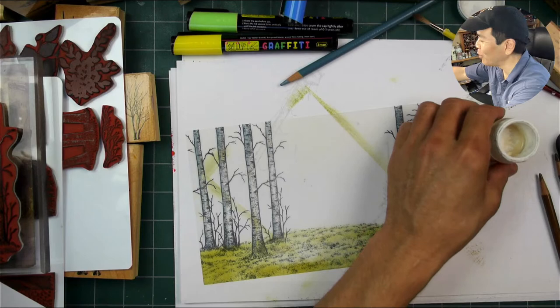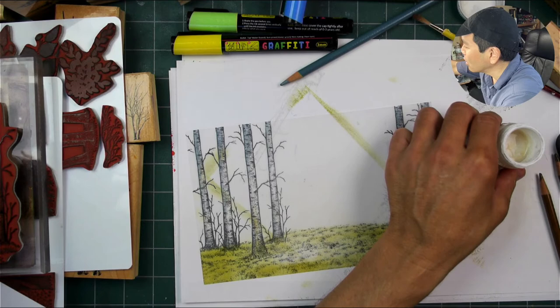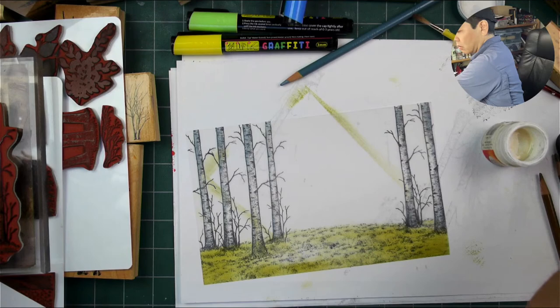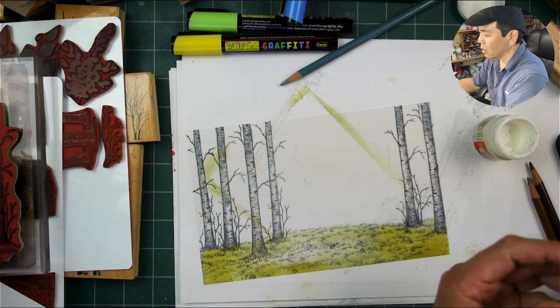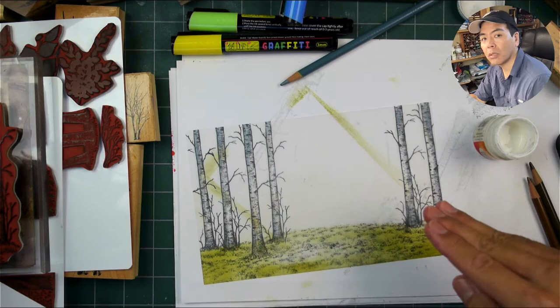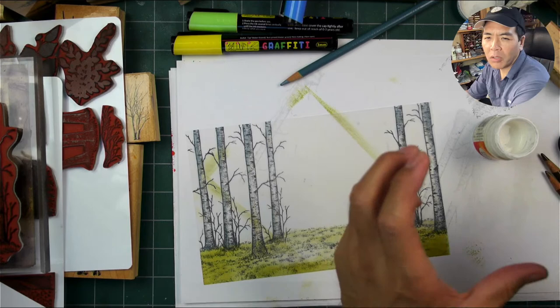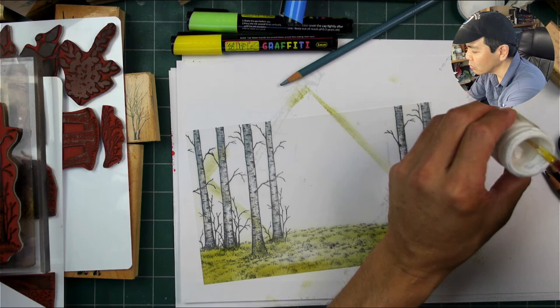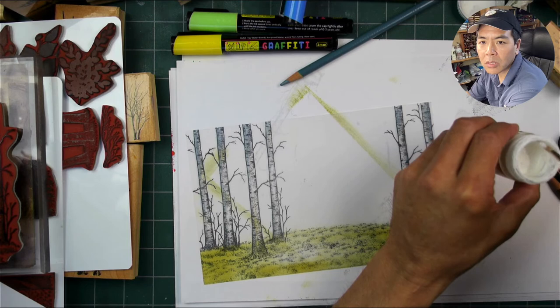This is not an instructional video but an explorational video. What I'm going to do is block off these trees - Dr. Martin's Bleed Proof White is an opaque white watercolor paint. This is going to make it so that these tree trunks are nice and opaque against anything I want to stamp or draw in the back of them. Someone mentioned using stays-on colored ink - I don't have any stays-on colored ink, all I have is black.